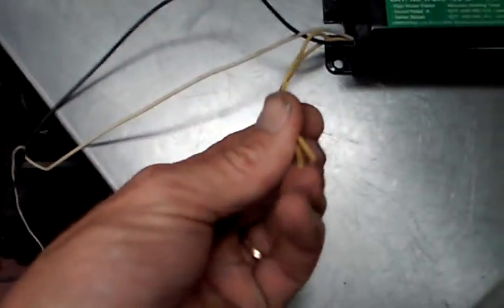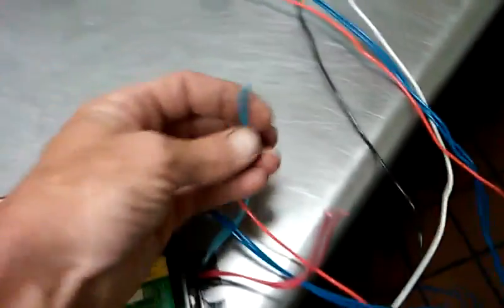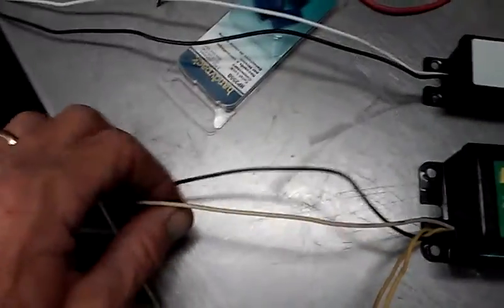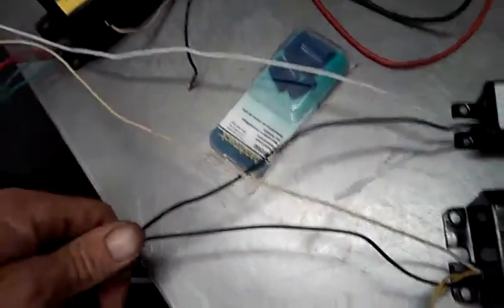These two here were your grounds, and you had two positives for those — two different light fixtures. These black and white wires are your input for your electricity, your 110 volts. So these would still be connected the same: the white to the white, the black to the black up in that fixture.